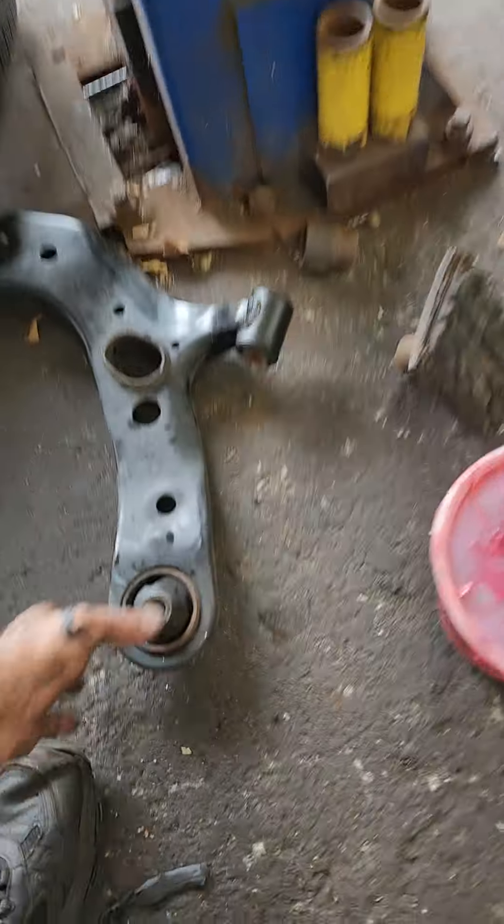Here's a closer look — the driver's side. Stuck, seized, full. And that goes on both sides.